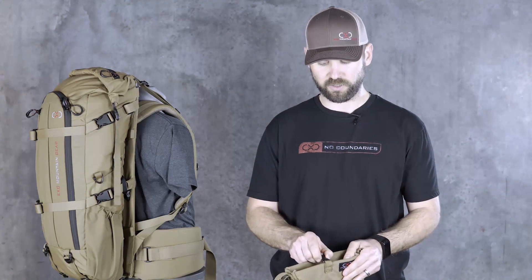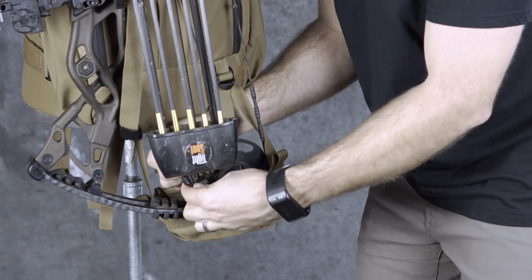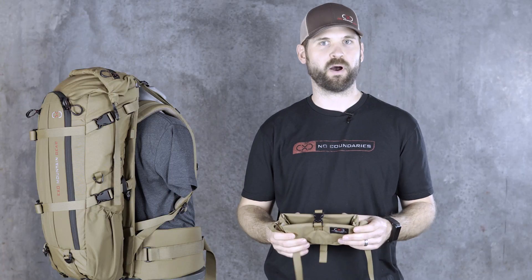We also put a buckle here in the middle and this does quite a few things when you're carrying your bow, especially on the back of the pack. You can run the strap up and over, run it through the cam and over the limb, and basically you can lock it in place. That way, if you have it strapped in there and you lean forward, it'll tend to kind of pull the cam out of the pocket and it would kind of fall out. This helps keep it in place.